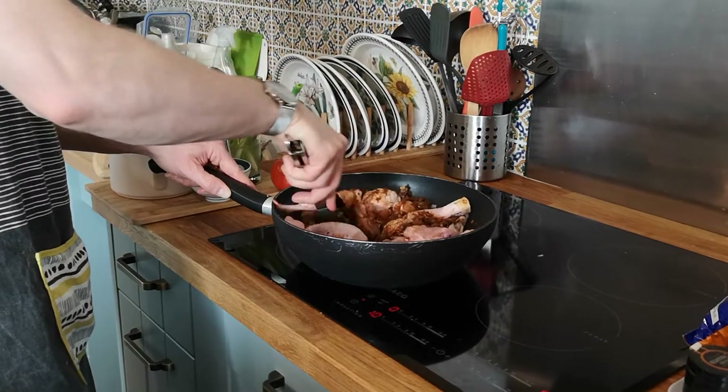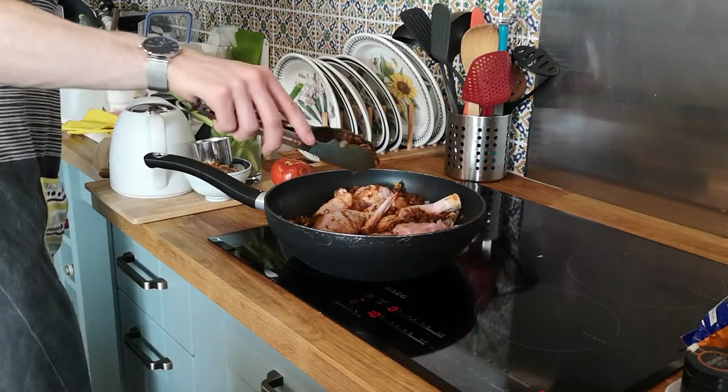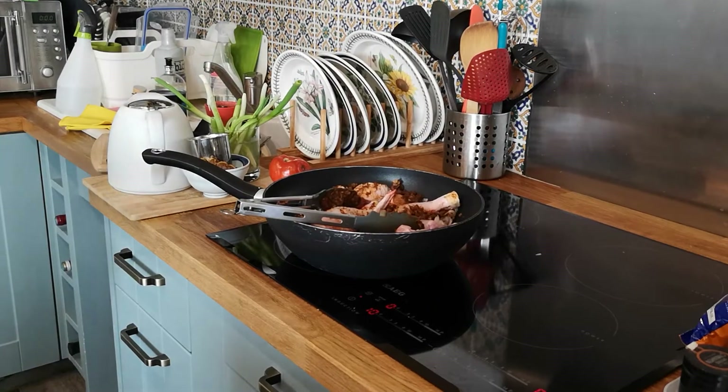You might want to add the Cameron juice in, just so it doesn't burn.